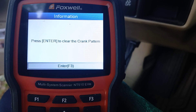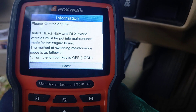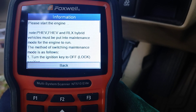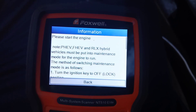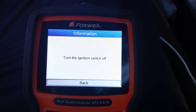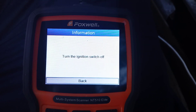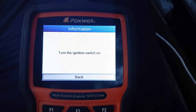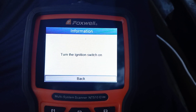We're going to press Enter or F3 to clear the crank pattern. It says please start the engine, so we're going to start the engine now — cranking it up. Almost immediately it says to switch it off, so we're turning it off now. Now it says turn the ignition switch on, so we're going to turn the switch on but don't start it.